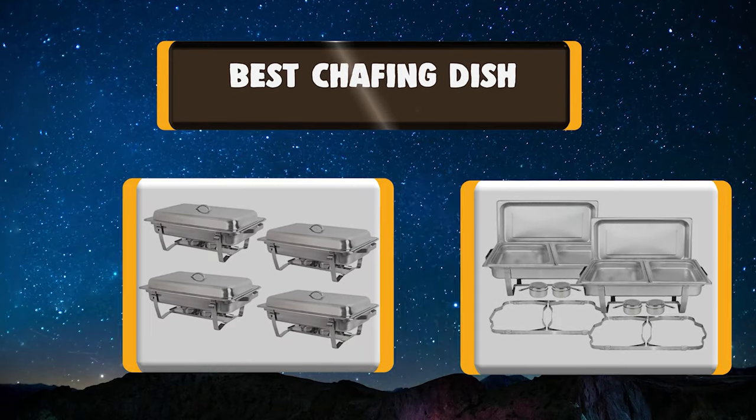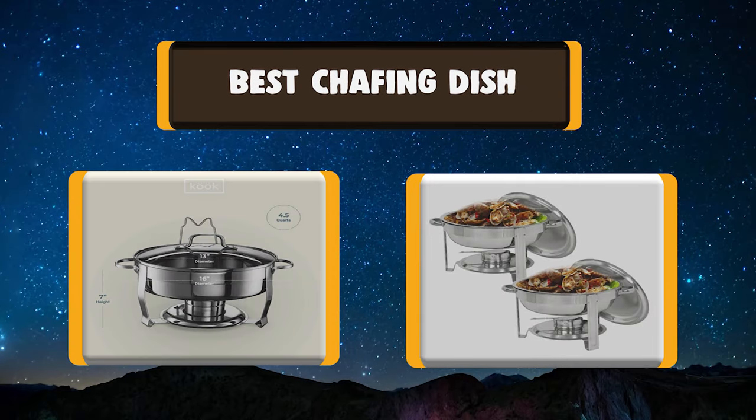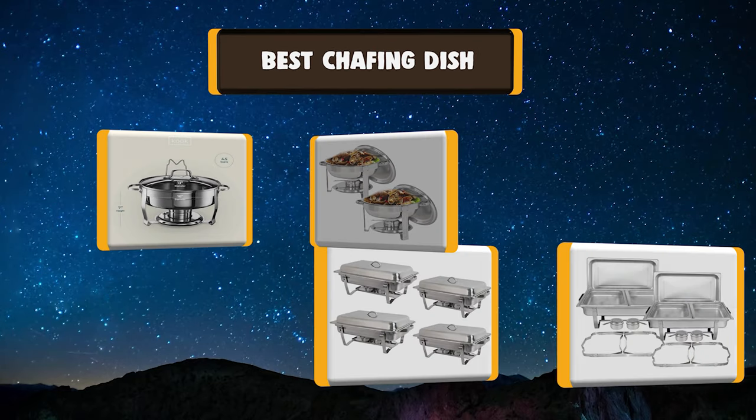Hello there, welcome to Kuki Ante. Today we are presenting you the 7 best chafing dishes. So let's get started.